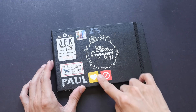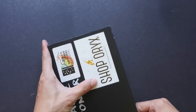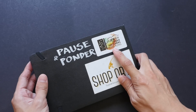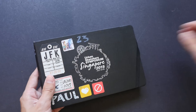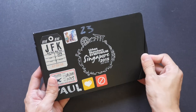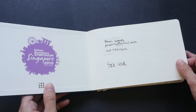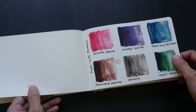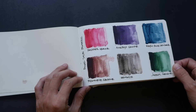He likes to paste little stickers on his sketchbook, also from shops. This one is from Urban Sketchers Hong Kong, and this is the standard Moleskine sketchbook. By the way, this video is not sponsored by Moleskine — I'm not affiliated with them. Very importantly, always write your name on the first page so that people can get back to you if they happen to find your misplaced sketchbook.